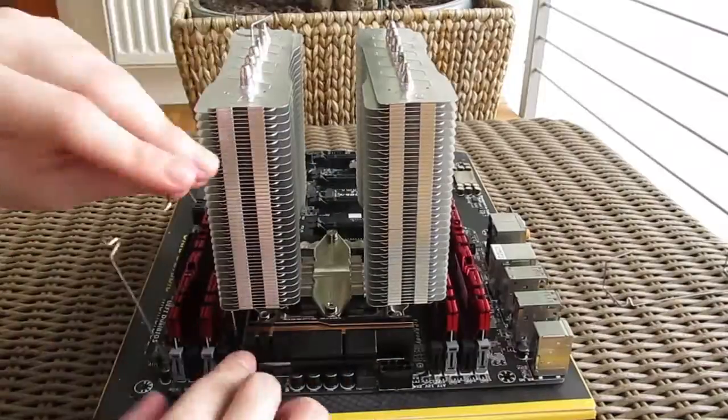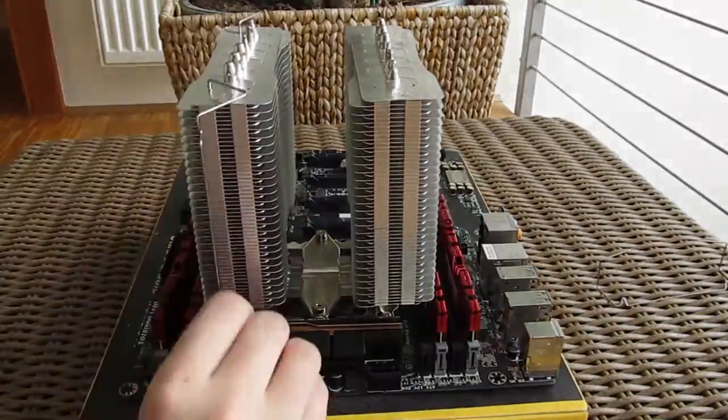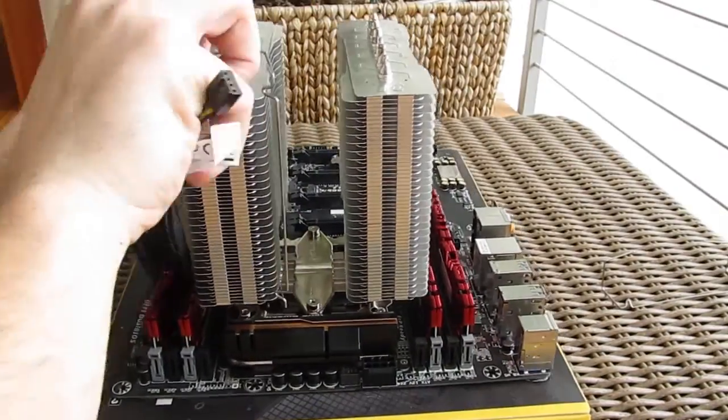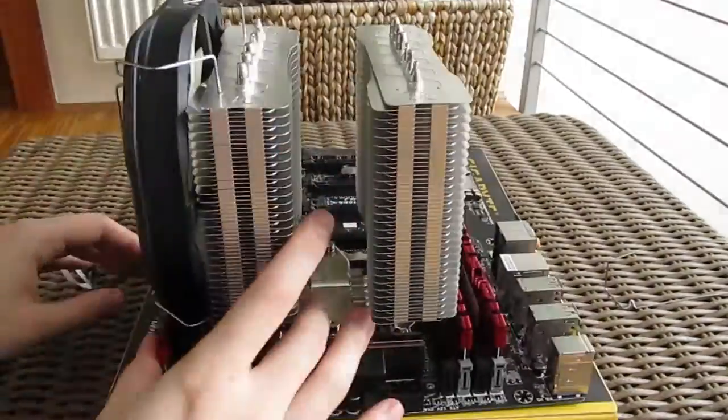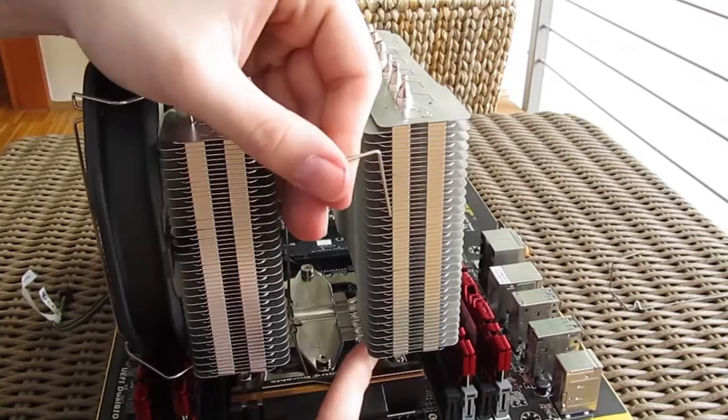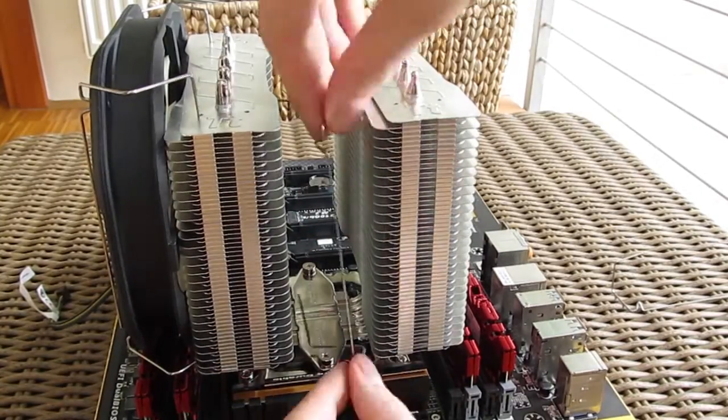One important note: before you start with the cooler installation, make sure you've put the fan brackets on, because you won't be able to put them on later when the cooler is installed. To be honest, this was one of the worst implementations for fan installation that we had a chance to try out, so be sure to learn from our mistakes to make it easier for yourself.